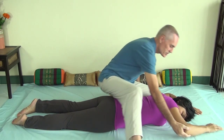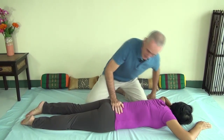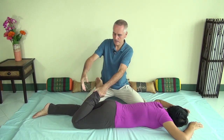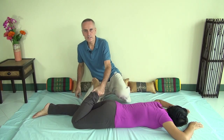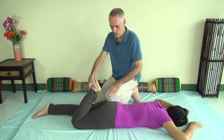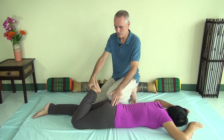Now I will show you a stretch for the lower back. You lift the leg, one hand behind the heel, the other hand wraps around the foot. Now you face your partner at a 45 degree angle and place your left knee on the glutes — not on the sacrum, on the glutes, on the gluteus maximus specifically.